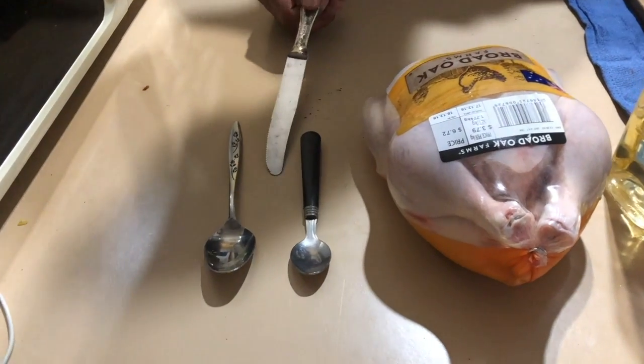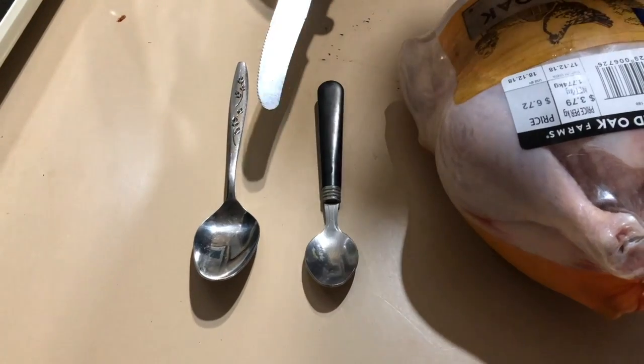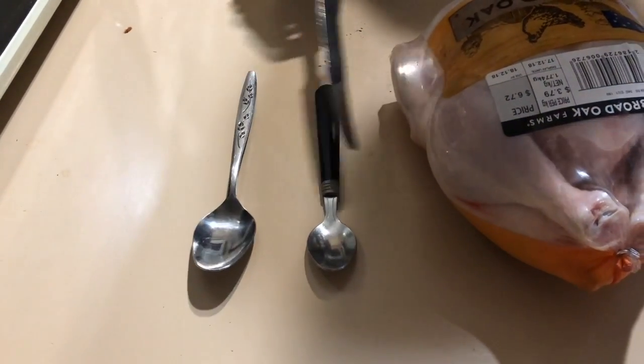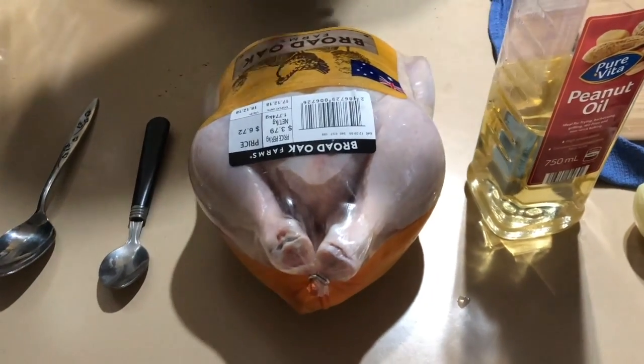Today I'm going to cut all the introduction and get straight into business — I'm going to teach you how to do some chicken biryani. Just to get our standards right, this is a tablespoon and this is a teaspoon. Here is a whole chicken, it's about 1.7 kilos, and this chicken has got bones as well as meat.